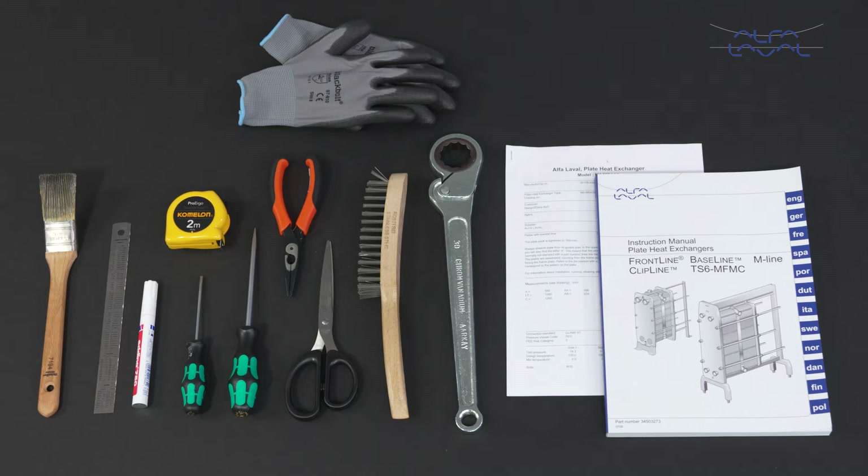Remember, always read the instruction manual thoroughly to make sure you cover all maintenance steps. This video only shows you some of the steps. Also, please refer to the documentation that came with your heat exchanger to ensure that you order the right parts for service and maintenance. To maintain the Alfa Laval Frontline or Alfa Laval Baseline gasketed plate heat exchanger, these tools are required.